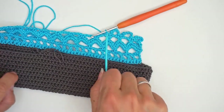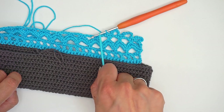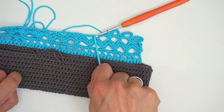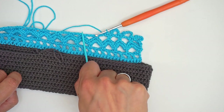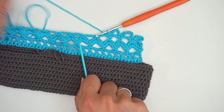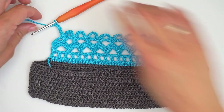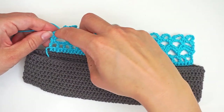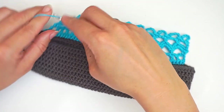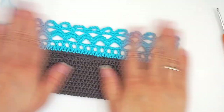So up here on the final row: you work one single crochet, then chain five, and a single crochet. Then work directly onto the next one — one single crochet, chain five, and a single crochet. Then a single crochet, chain five, and a single crochet. Continue all the way across. And the final chain down here, you will fasten into this chain on the bottom — just insert the hook directly into the chain, not in the gap.